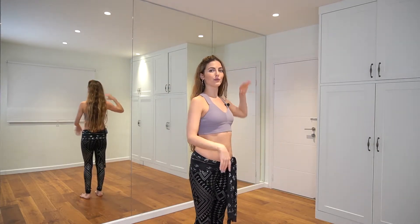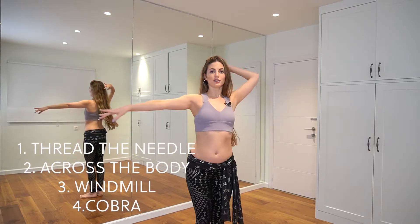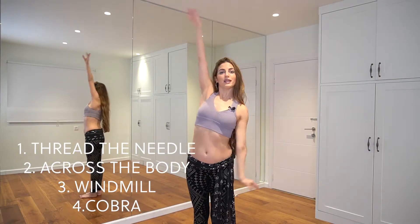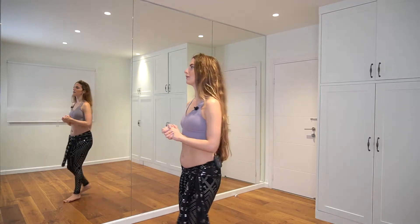After the windmill, I have a cobra. So again: windmill, across the body, windmill, cobra. Now let's see what happens with the rest of the body. If you find this movement intimidating, don't worry — this is not really a beginner challenge, so you can check out my beginner courses on Teachable and Patreon. I'm not really digging into technique here; I'm just explaining the movements.